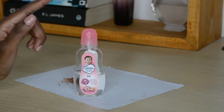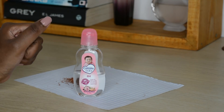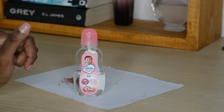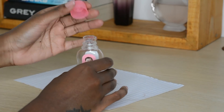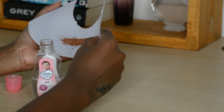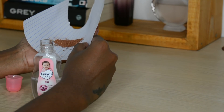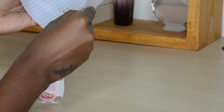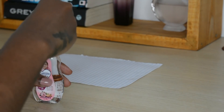My baby oil was already open — it took quite long to open, so good luck with yours. I'm now going to fold my paper to make a makeshift funnel — it's quite makeshift but it'll get the job done — and I'm just going to pour the shimmer inside the oil.